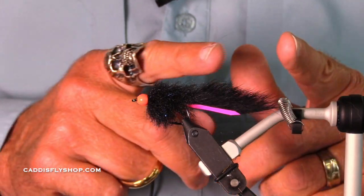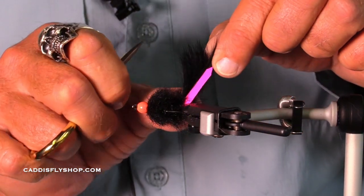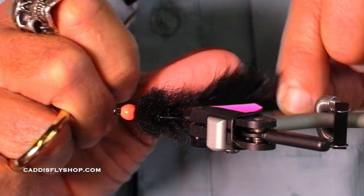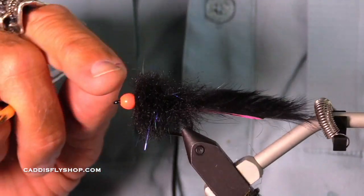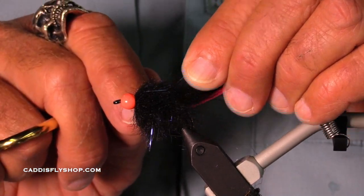The fly we're going to tie now is an egg-sucking bling brush. Check out that hot pink backing on the rabbit strip — it's a nice brush. This is a Pro Sportfisher flexi bead.